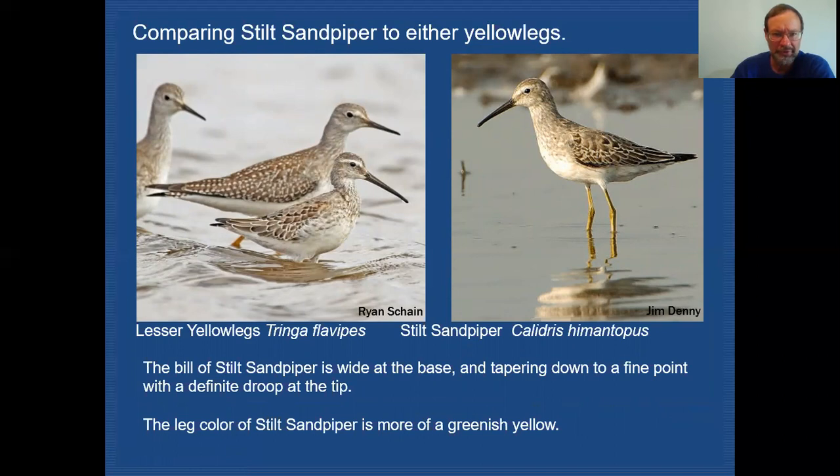The next species to discuss is the Stilt Sandpiper. For all practical purposes it looks very similar to the yellowlegs, but if you look at the leg color, it has more of a greenish cast — not as bright yellow as the yellowlegs. The bill is long, heavy at the base, and tapers down quite a bit with a slight droop to it. In comparison to Lesser Yellowlegs, the Stilt Sandpiper's bill is quite a bit longer, and the bird is smaller overall. One plumage feature to tuck away: when these birds migrate through in the fall, they will retain a whitish supercilium, which helps set it apart from the yellowlegs.